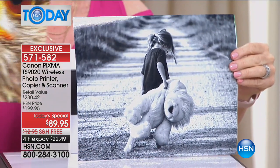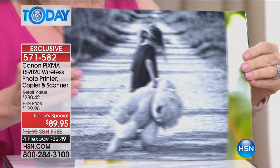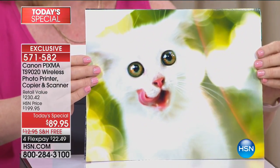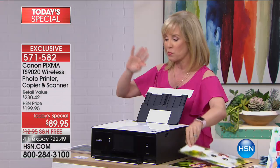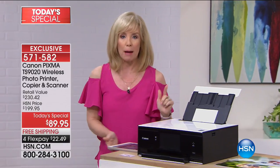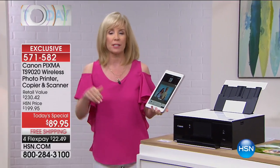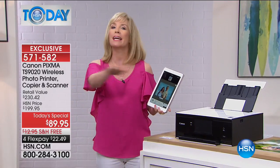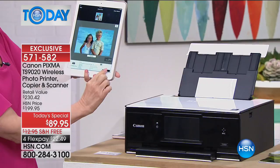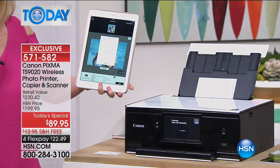9,600 dots per inch — that's double what a standard printer is. You can see the color quality; look at this Canon quality with your prints. One of the things for back to school, whether you're on your phone or your tablet all day long, you can print wirelessly from your phone or your tablet. You can be anywhere in your house and all you have to do is go into the exclusive Canon app and select your photo or document.